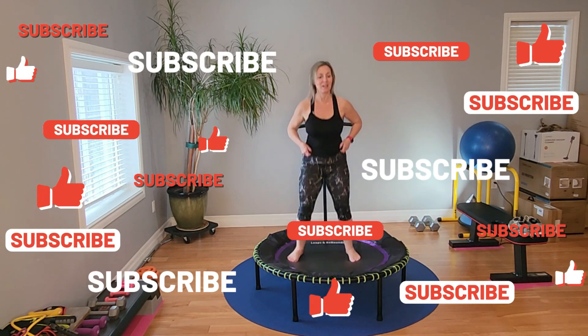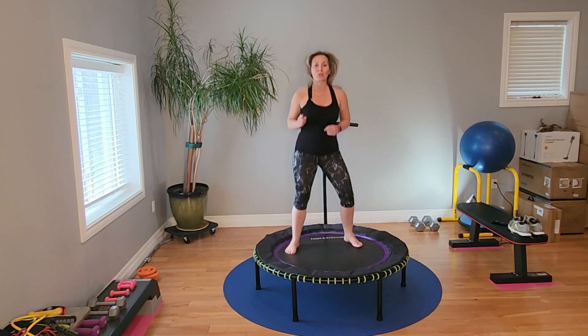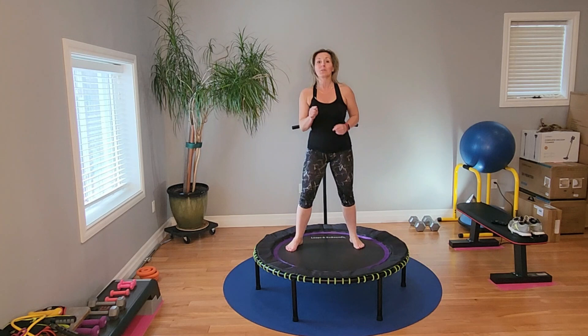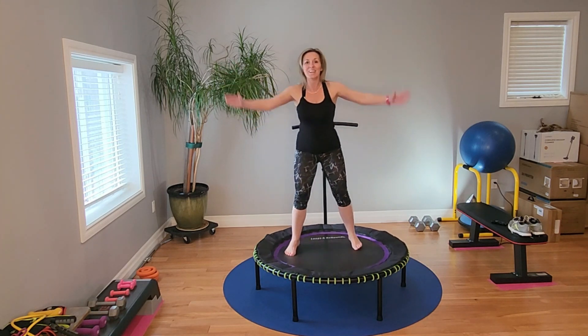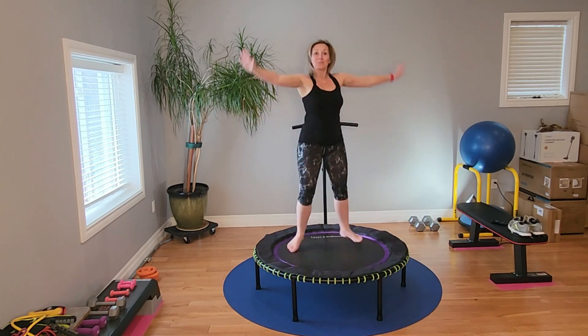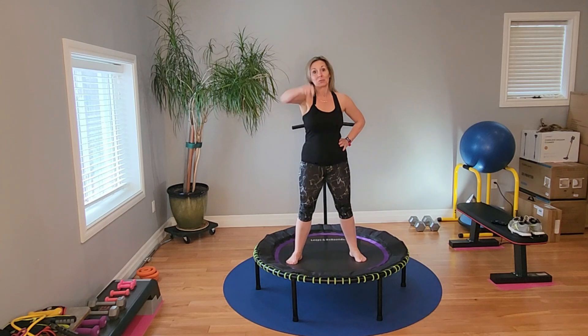Ten-minute rebounder abs with a little bit of cardio in between. Do a cool down and stretch. Do this two to three times a week in conjunction with your other workouts. It's fun — thanks so much, have an awesome day! Like, share, and subscribe, please.